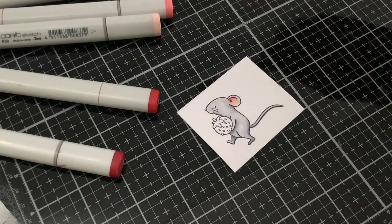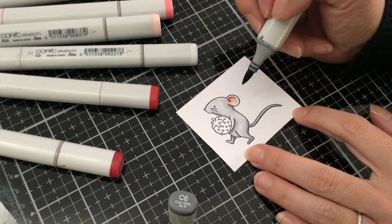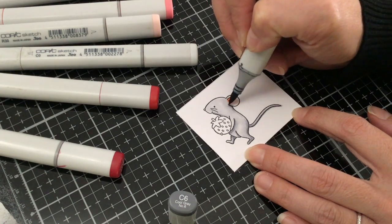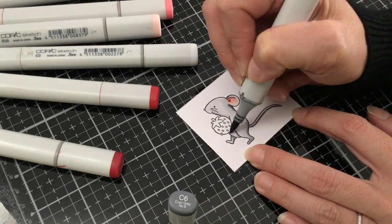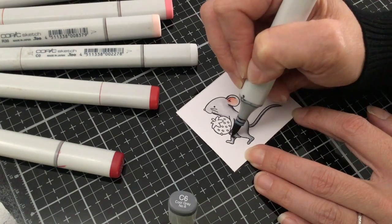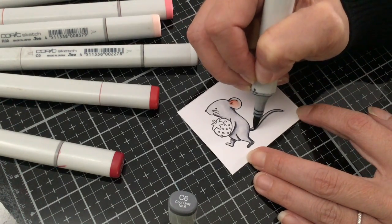Now we're going to go ahead and really define those shadows a little bit more. I'm going to go back this time using my C6, just in those areas where we first added the C4, and just touch up defining those shadows a little bit more. I'm going to go up here along the top of the ear and then along the bottom underneath the strawberry and underneath his little chin — all of the areas where we first added that C4.